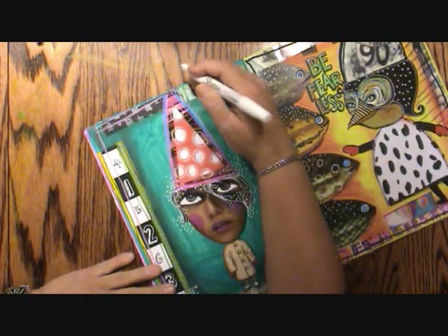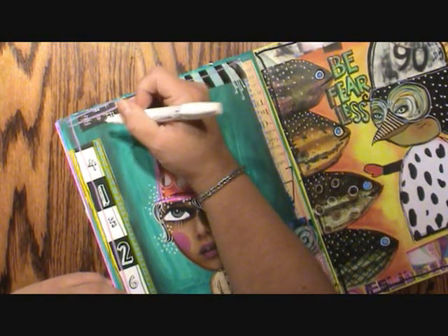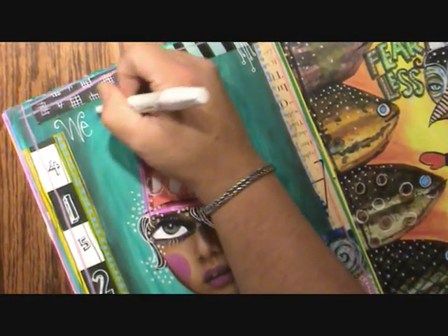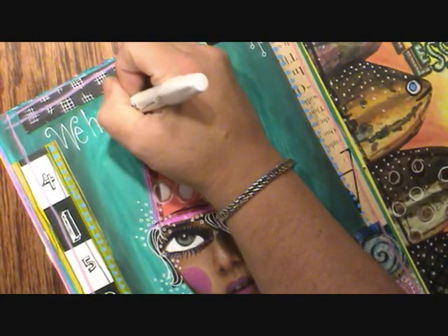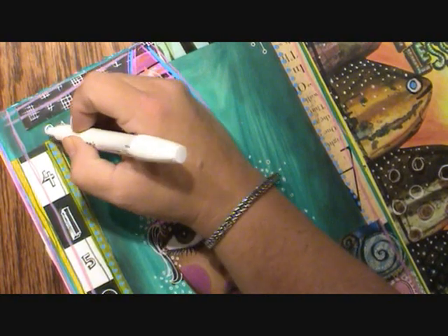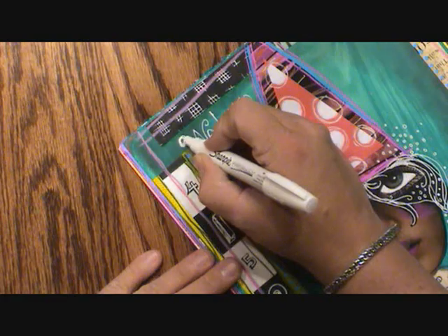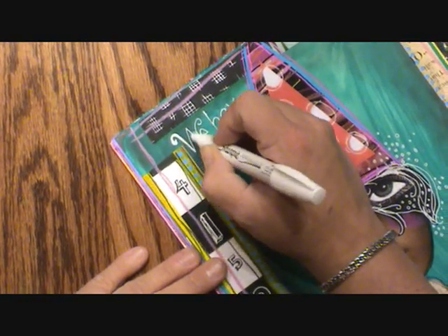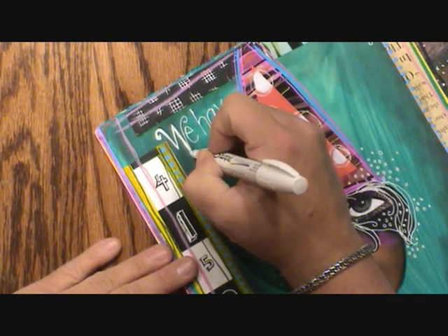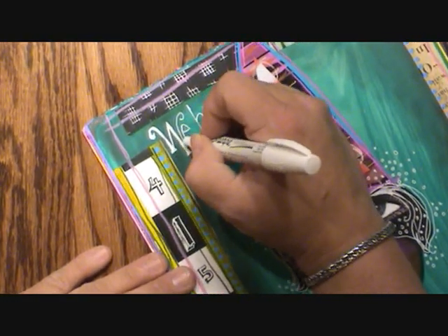This is a curvy kind of lettering, and there are a couple of different ways to do it. The easiest way is to just write a few letters. So I'm going to stop there — I'm doing a quote. Now what I'm doing is going in there and adding to it, going over it a couple of times and making it thicker.